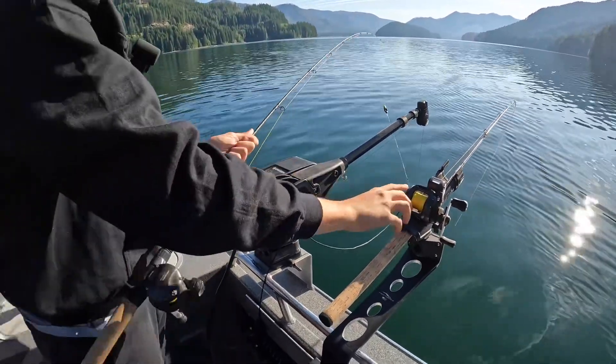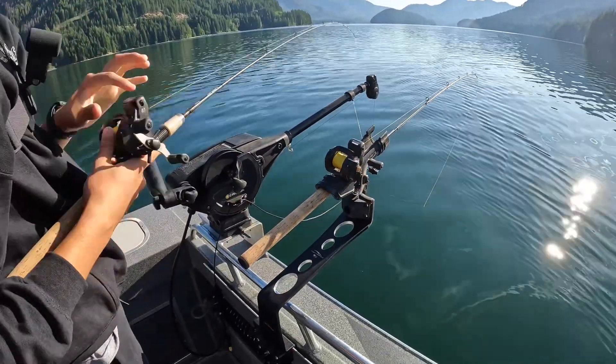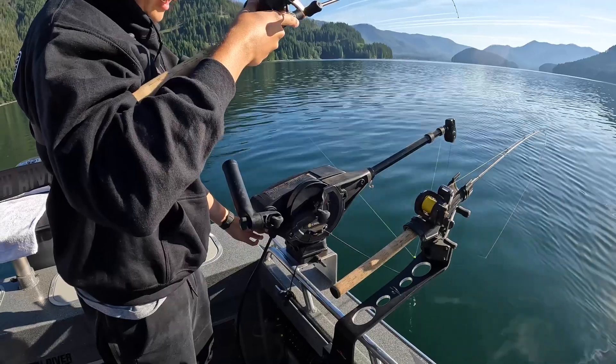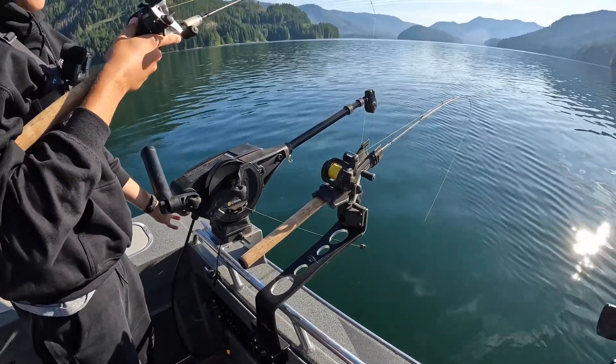I'm going to put the clicker on this rod to hold tension on it. I'll flip this bail that way it doesn't get tangled up, and I'll send it down to about 55 to 60 feet.